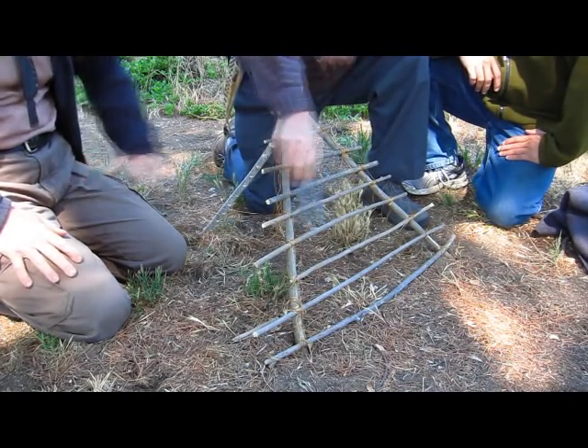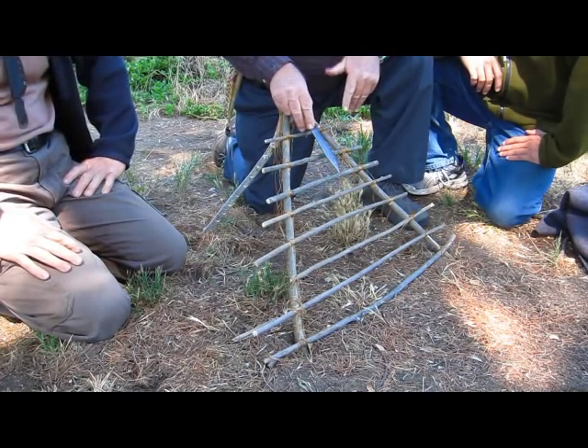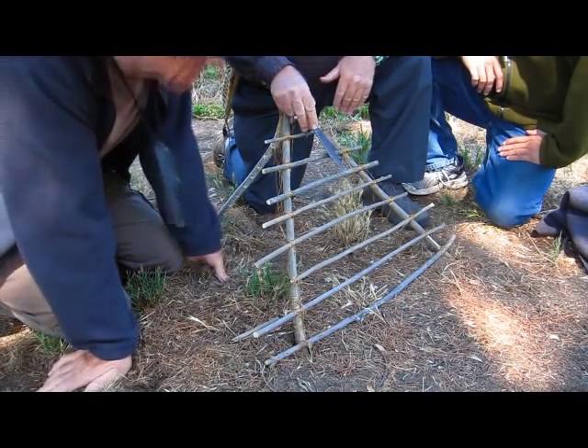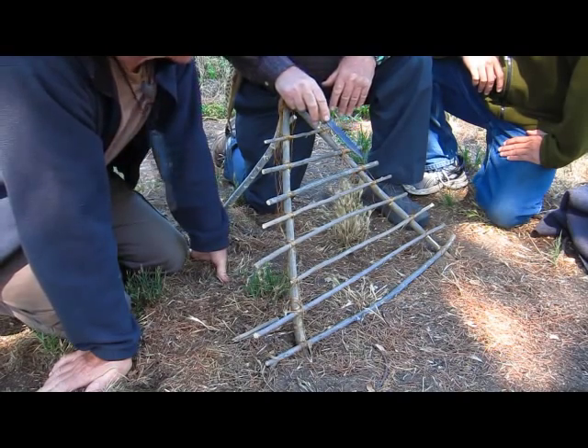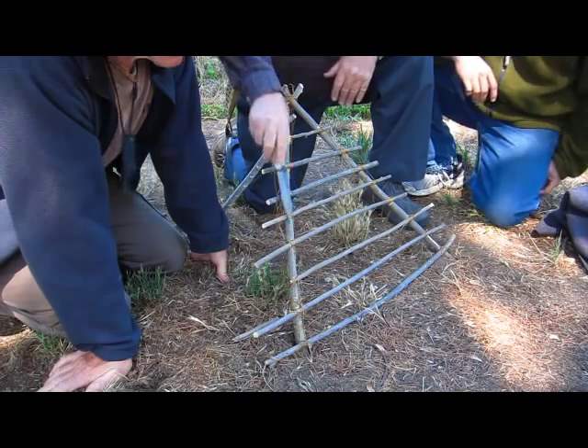And it's really easy. I put this together in maybe an hour. This whole thing took an hour — the notches, the cutting of the wood, the tying. The tying takes the longest. You cut each one of these pieces.